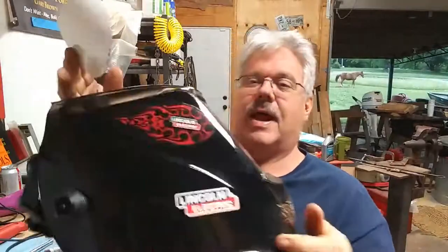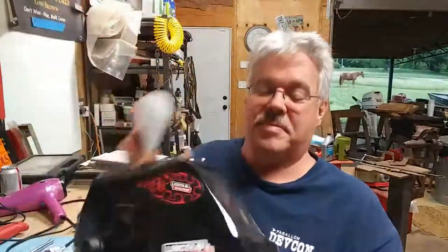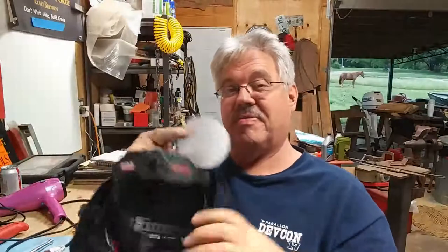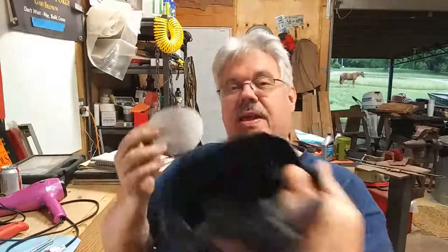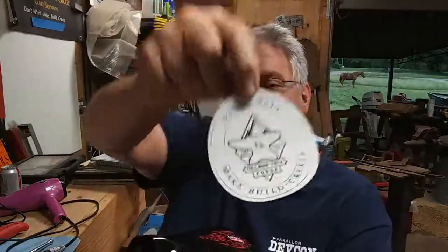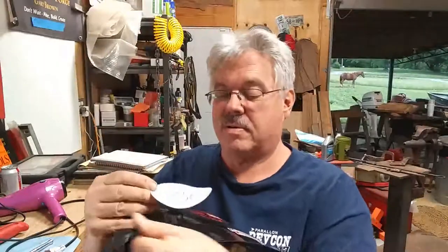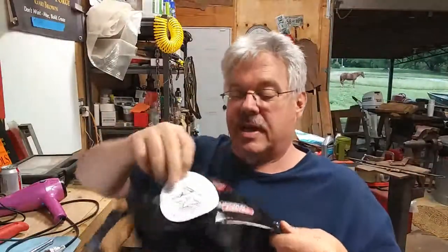I've got my Lincoln 3350 and I did put the Lincoln stickers on here. I'm not one to put stickers on things, but I think I want to put one on — my Ford stickers — I want to make, build, create with my logo in the middle there. I'm gonna put it on the side here.